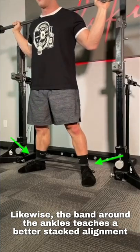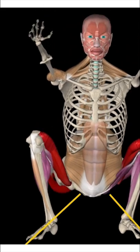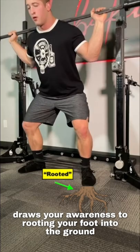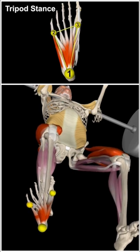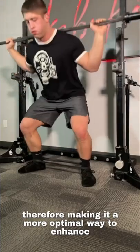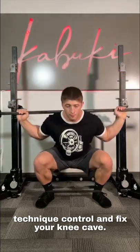Likewise, the band around the ankles teaches a better stacked alignment that we want to see when squatting. It draws your awareness to rooting your foot into the ground, spreading your body weight across the full tripod foot. Therefore, making it a more optimal way to enhance technique, control, and fix your knee cave.